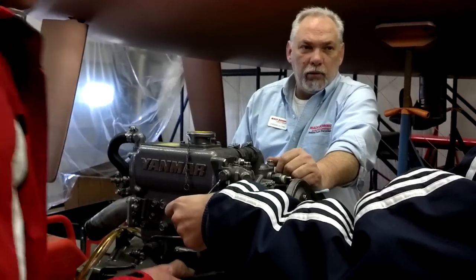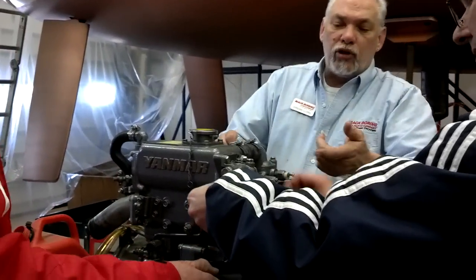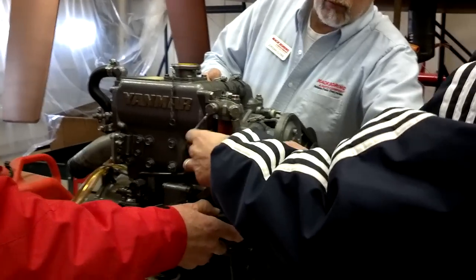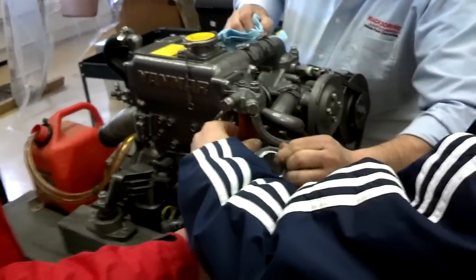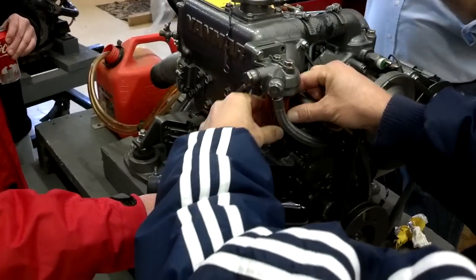See if there's any debris in there. No, it looks good. Now, this little filter — we're not done yet. We're going to empty that out. Empty it out. Take a little rag, stick it in there, clean it out.